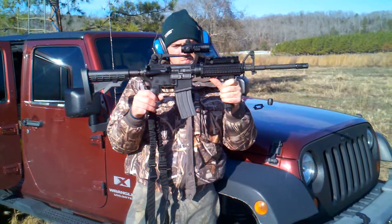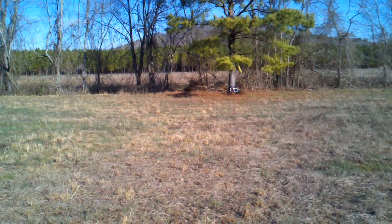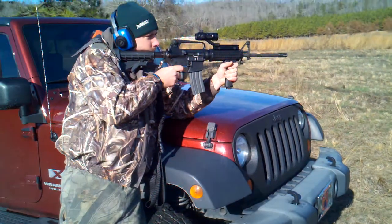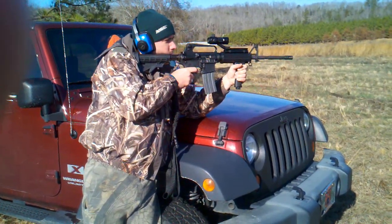Extremely accurate. Shooting at about 30 yards — three-shot group, all hit bullseye with a red dot. So now we're just going to put some bullets through it and get used to it a little bit.